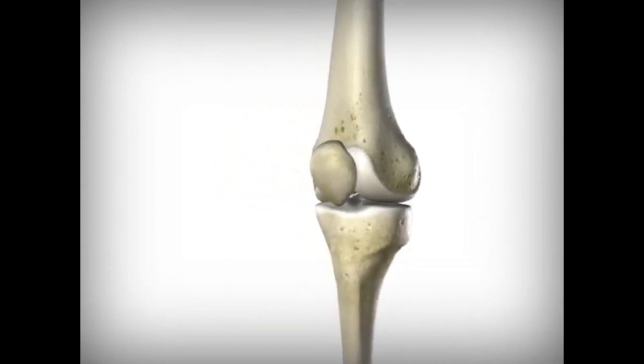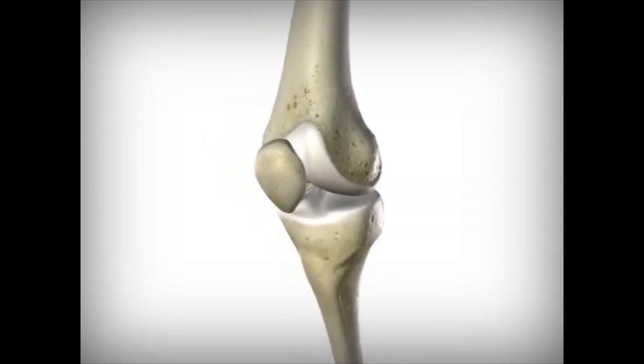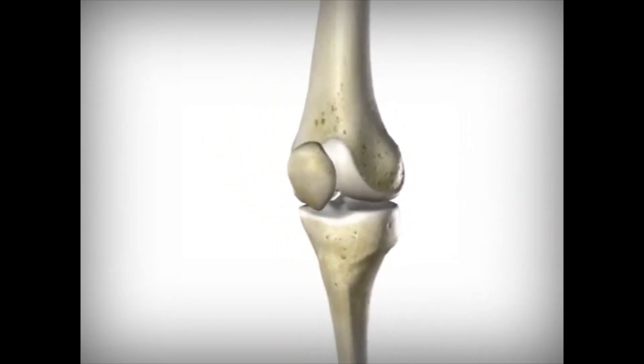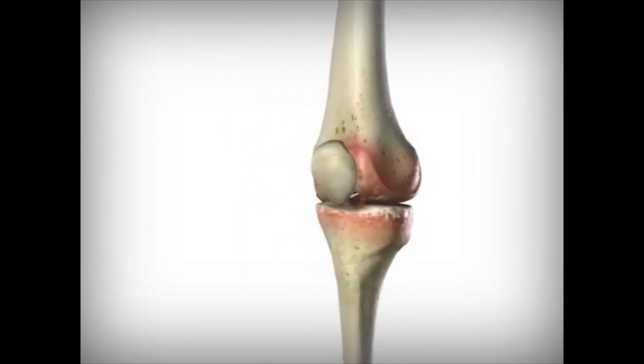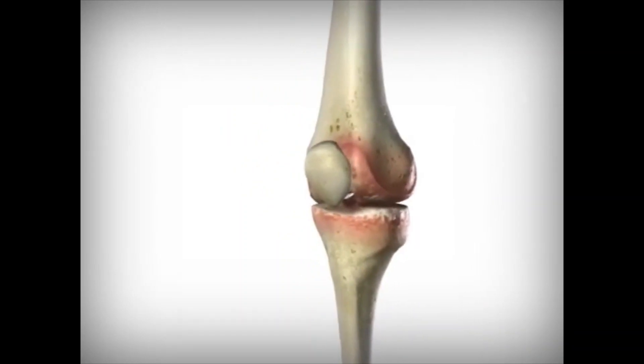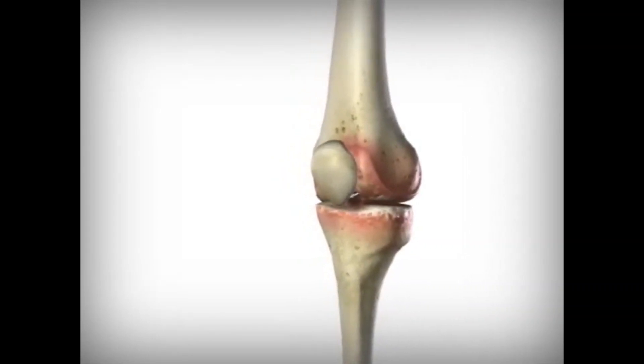It's this cartilage that allows the bones to move without friction or wear on the bone's surfaces. When the cartilage in a knee has deteriorated due to excessive exercise, injuries, or diseases like arthritis, the bones begin to rub directly against each other, causing pain and making movement difficult.